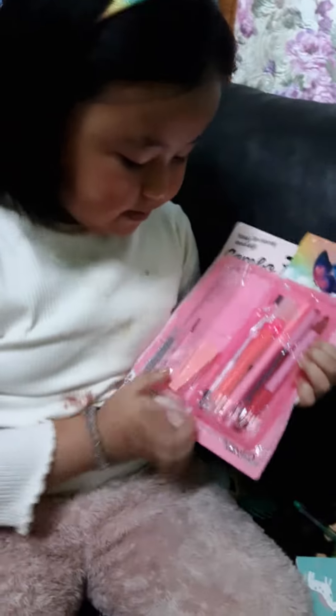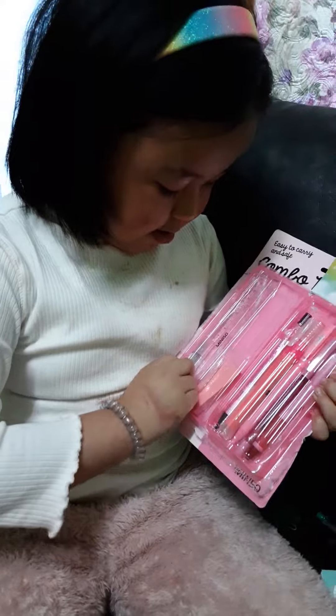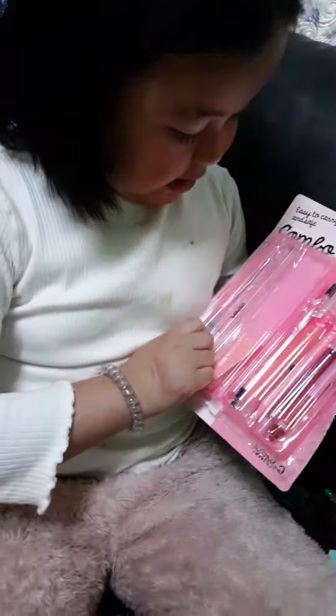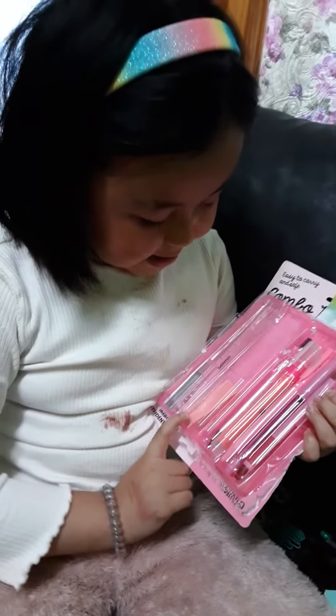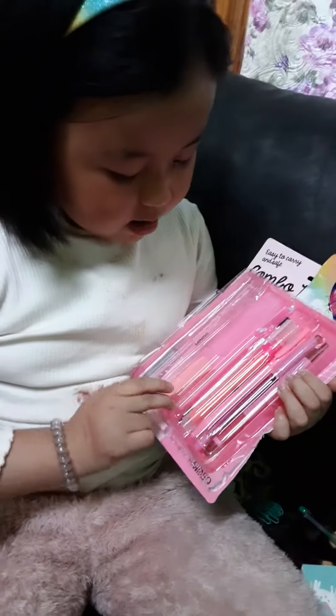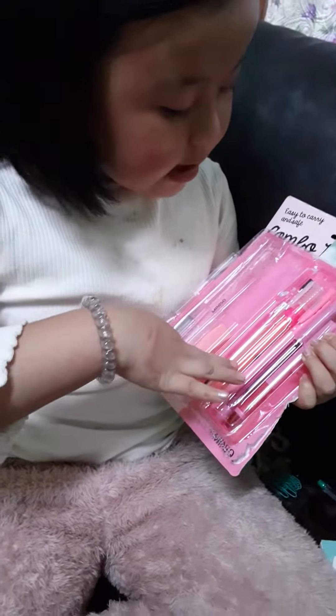And this is a ruler, scale, eraser, pen, pen, highlighter, and pen.